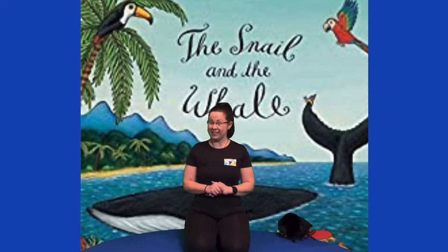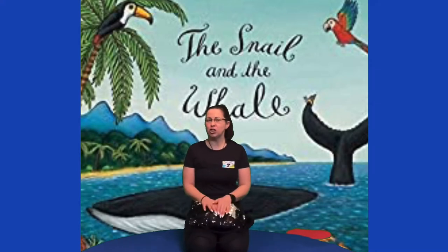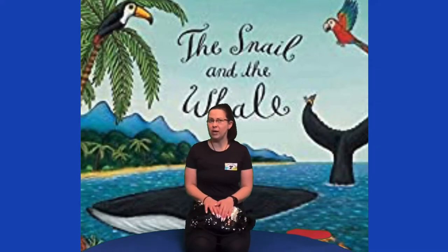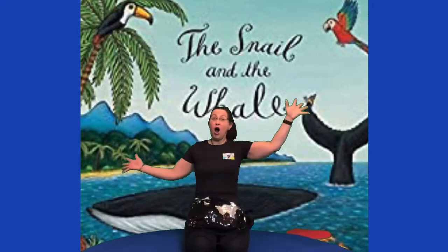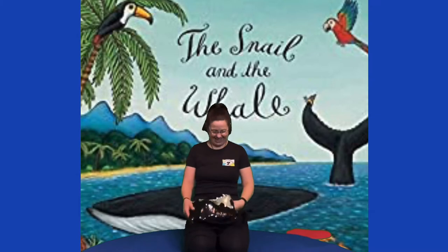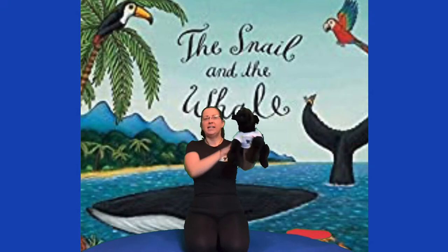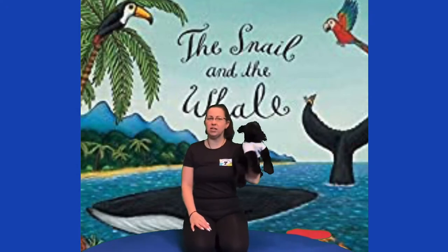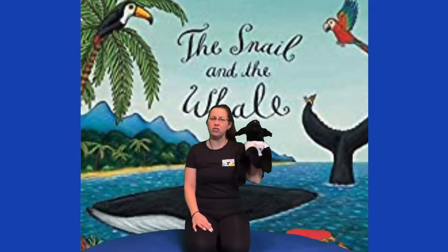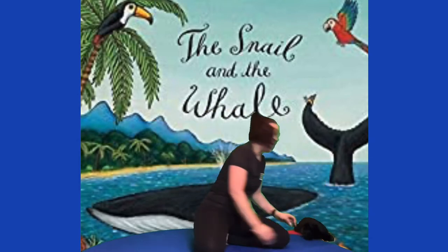Now we get out our little yoga friend. He's in his little sleeping bag — it's lovely and sparkly — and we're going to shout on him. His name is Om. One, two, three — Om! Let's see if he'll come out and see us. Here he is, our little yoga dog. He watches all our yoga and he really, really likes books. It's his favourite thing — apart from eating, he really likes reading. So he's going to sit on his own special yoga mat and watch all of our yoga.